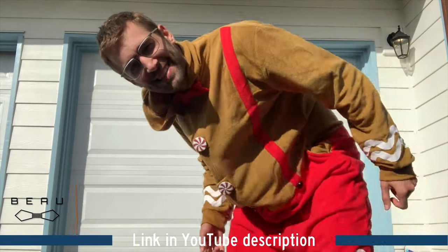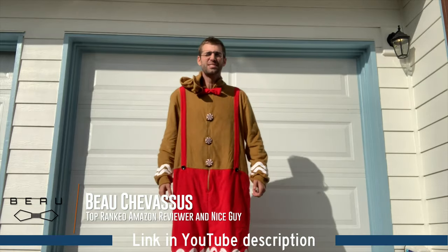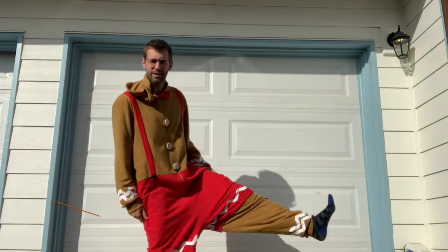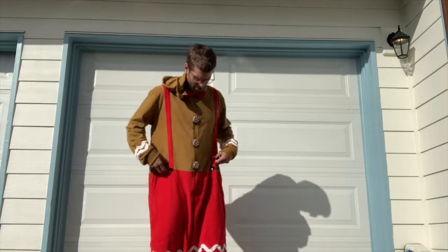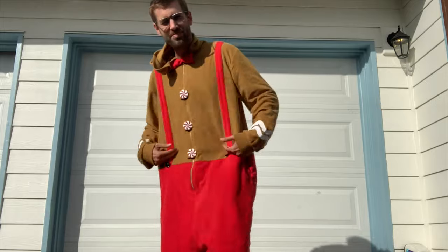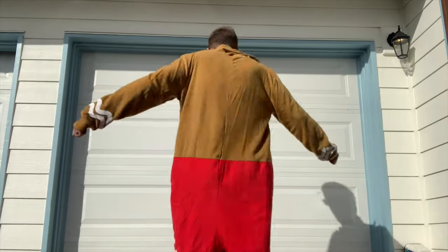Hello little minions, yes it's me Beau Shemesu coming to you today in what appears to be a gingerbread outfit. And yes, it looks like they have the full meal deal when it comes to the suspenders.